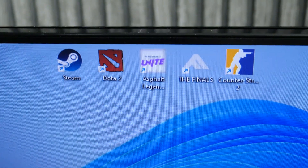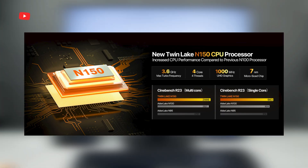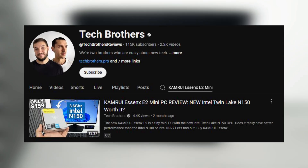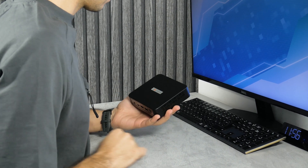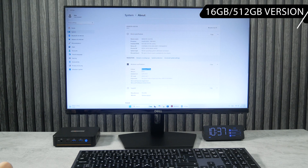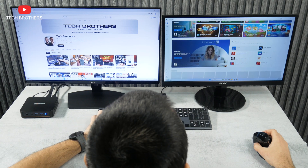The main feature of this mini PC is the Intel Twin Lake N150 CPU. This is an upgraded processor of the popular Intel N100 with a higher frequency of 3.6GHz. We already tested a mini PC on this processor a few months ago, and I didn't notice much better performance compared to the Intel N100 powered mini PC. It comes with 16GB of RAM, 512GB of SSD, and Windows 11. This is a very budget mini PC at just about $150, but we will test it in detail for different tasks.